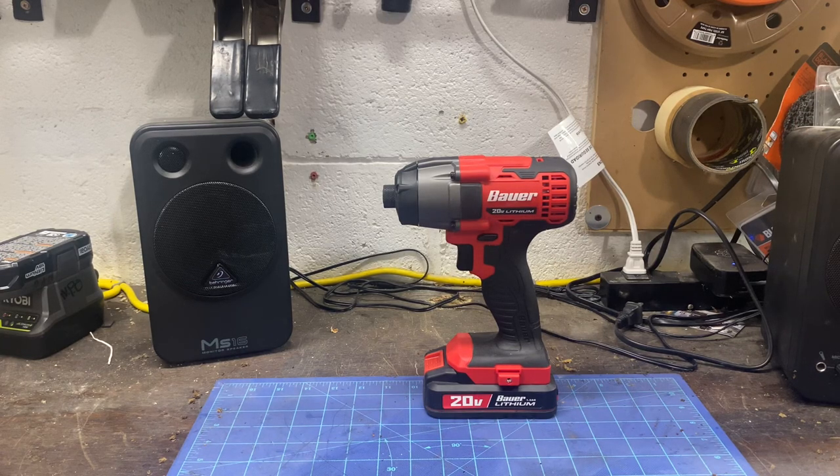What's going on everybody, welcome back to the Maintenance Man channel. My name is Neil, thank you for joining me. Tonight I'm going to do a quick review of the Bauer.